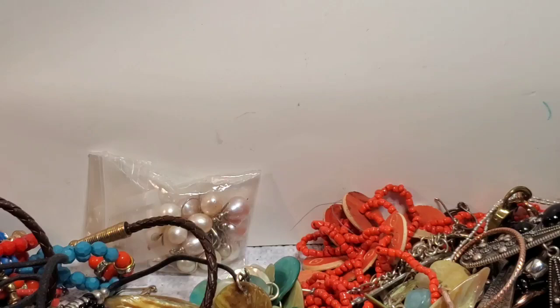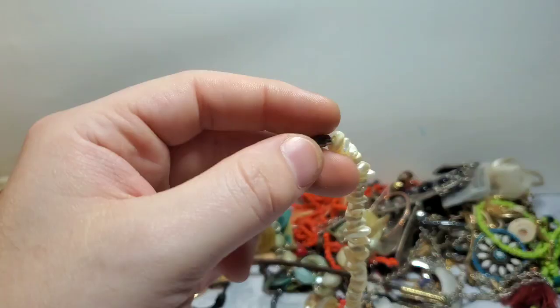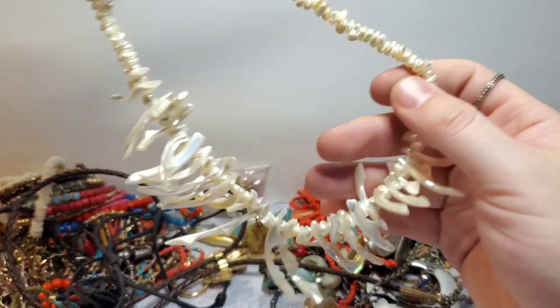And then we got that sterling bracelet or anklet, and then we got that little leather and sterling piece. We got some good pieces, guys, and we still have more. This is just a barrel screw clasp with mother of pearl, iridescent shell necklace. That's pretty — I'll probably list that myself.